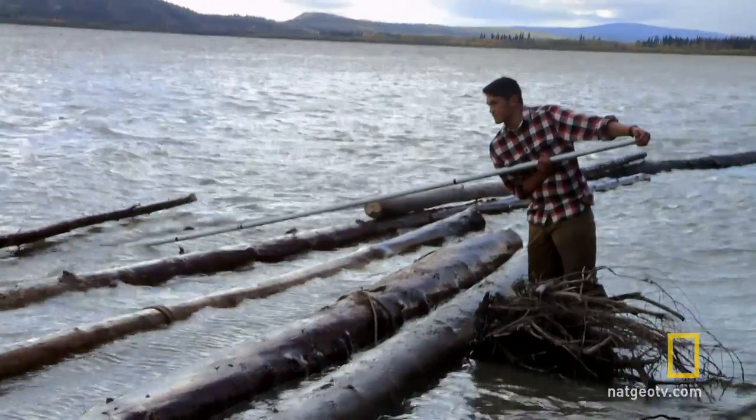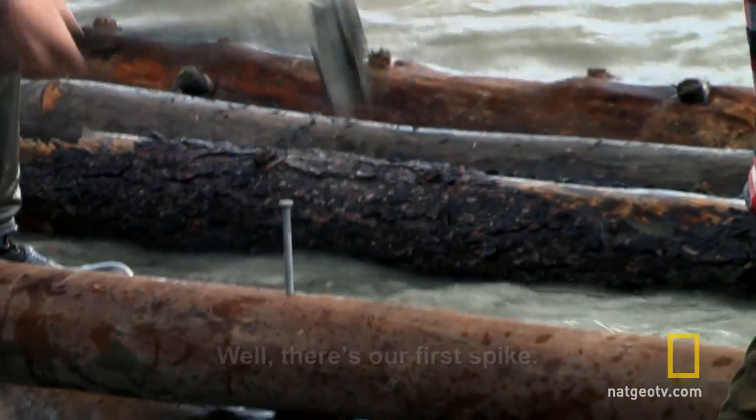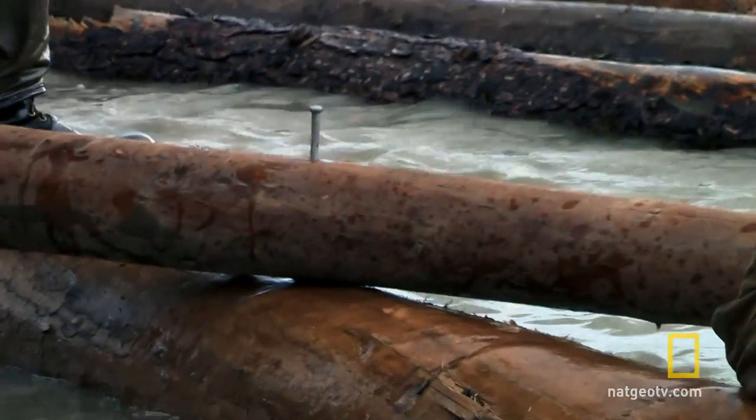Today, we're going to start spiking together the raft. Look at that first spike! First spike!